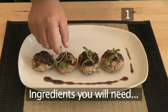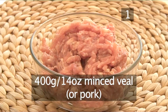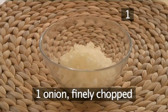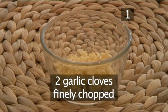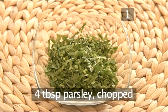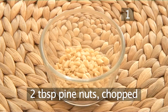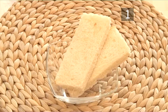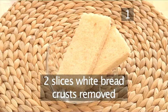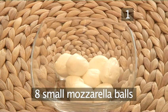Step 1. You will need the following ingredients to serve 4 people: 400 grams of minced veal, or you can use pork if you're not keen on veal. 1 onion, finely chopped. 2 garlic cloves, finely chopped. 2 tablespoons of oregano, chopped. 4 tablespoons of parsley, chopped. 2 tablespoons of pine nuts, chopped. 2 slices of white bread, crust removed. 2 tablespoons of olive oil. 8 small mozzarella balls.